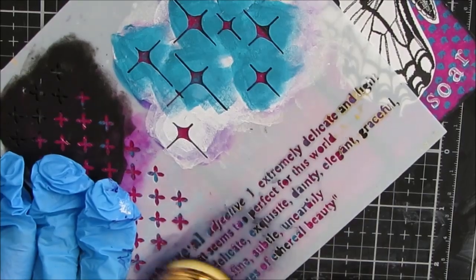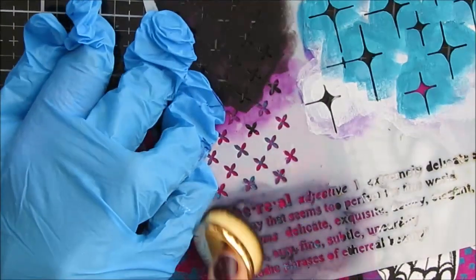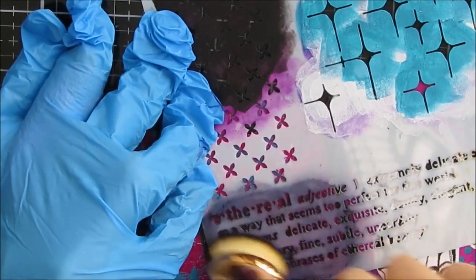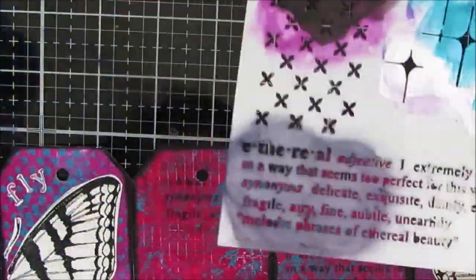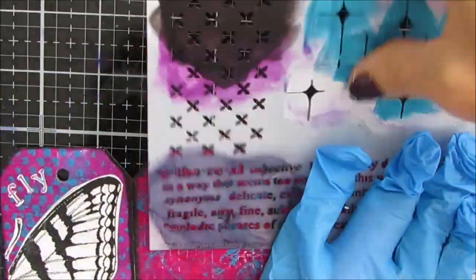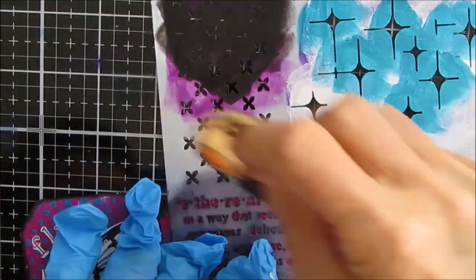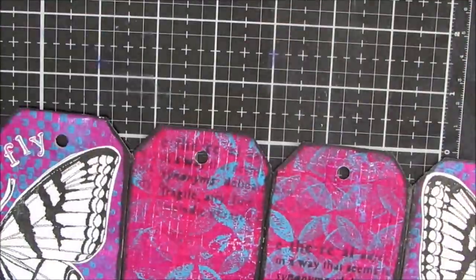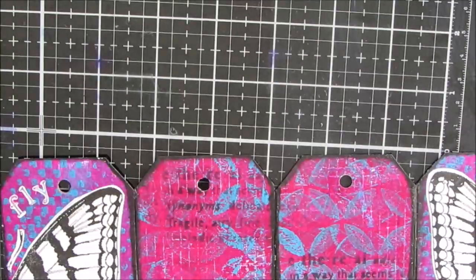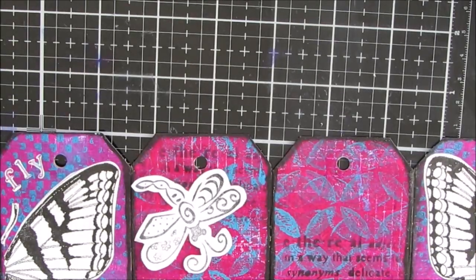This is the Ethereal stencil — it has a dictionary print on it. I'm using a blending brush (I'll put a link in the description box below) and my black archival ink. Archival ink because it is permanent — I don't want anything to reactivate. I just want some script or text in the background, and I thought the definition of 'ethereal' worked well because I'm using butterflies and dragonflies.